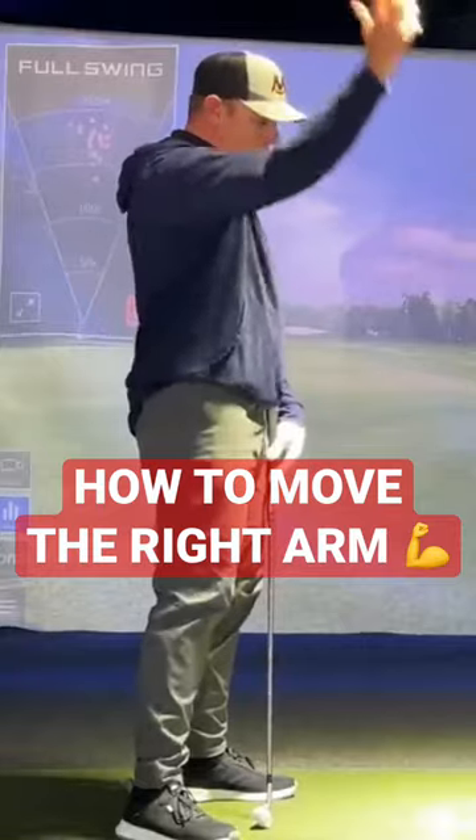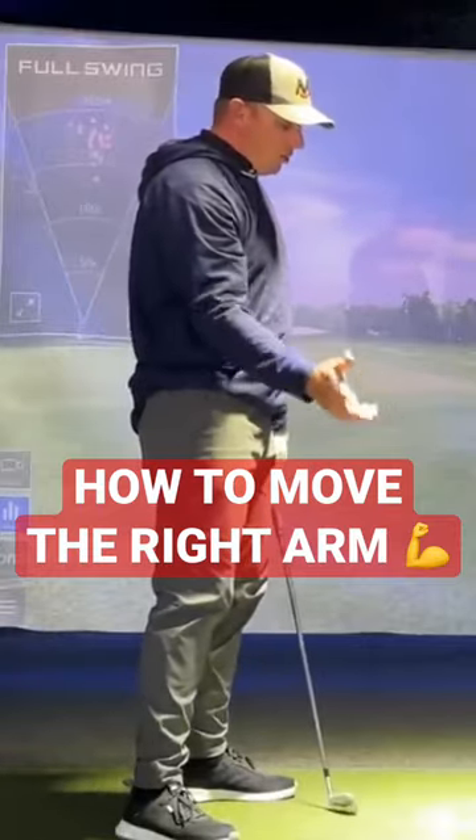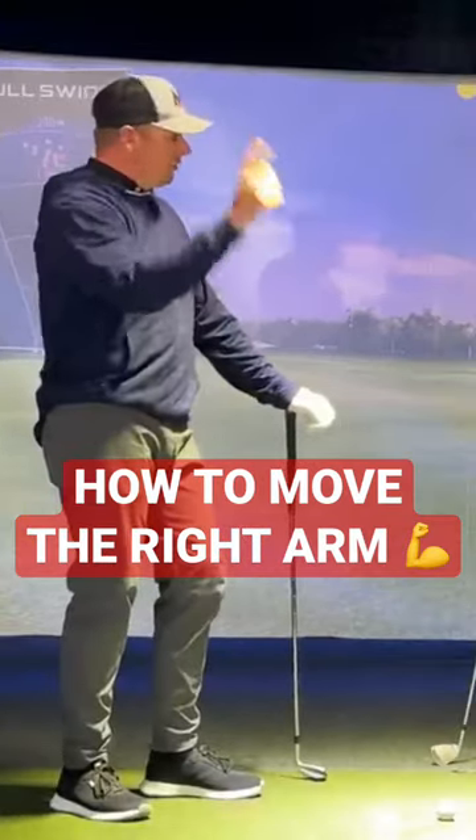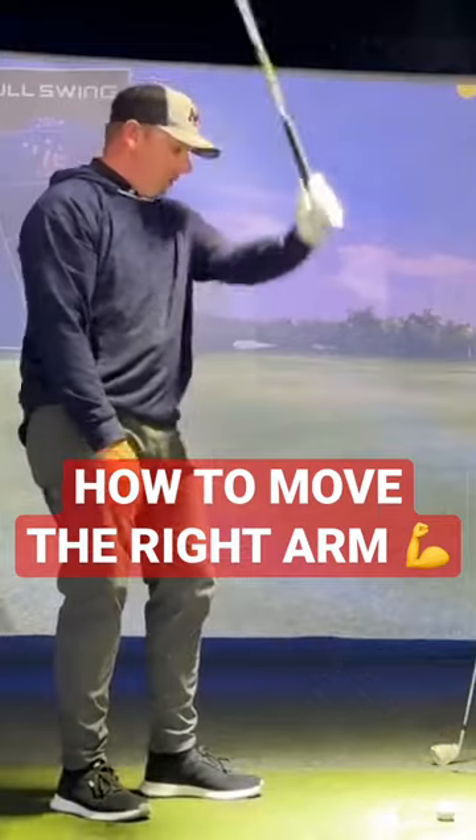Yeah, and I didn't really have to move it very far. So in reality, the right arm is not moving that far in the golf swing, and that's what it's creating — the elevation of the left arm — so it's mostly right.